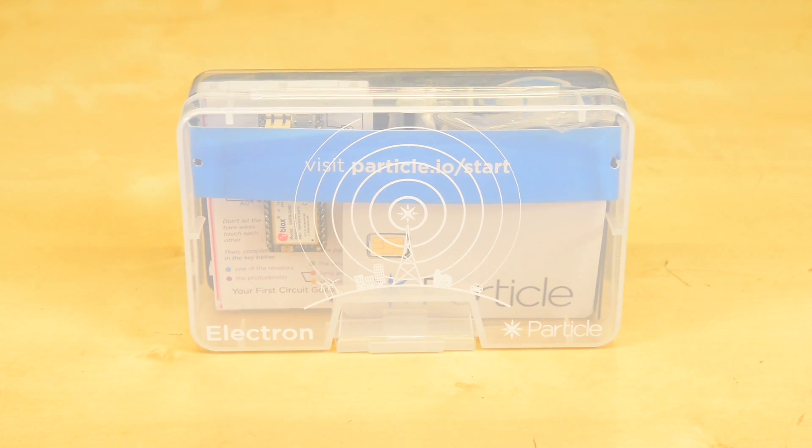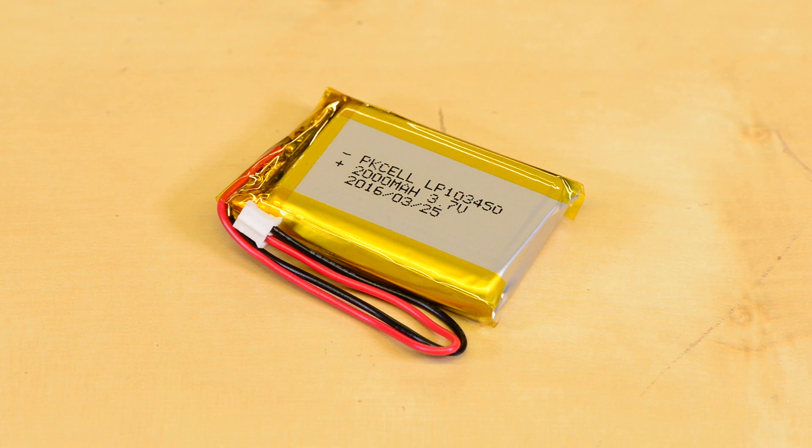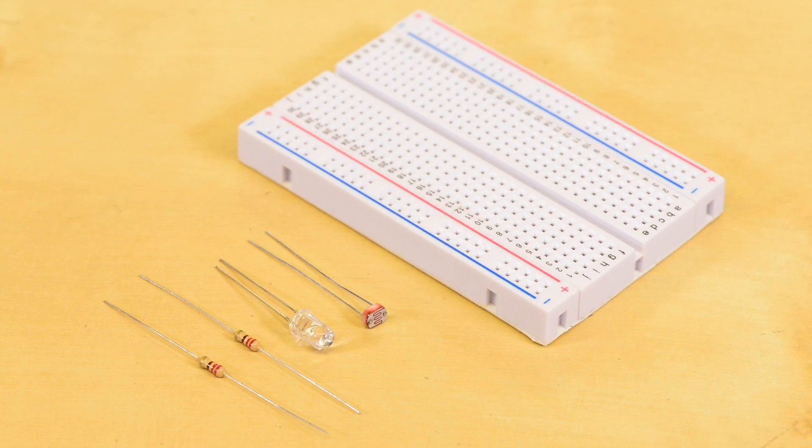To help you very quickly get started with Particle Electron, Particle has put together the Particle Electron 3G kit, which includes not only the module itself, but also a LiPo battery to power the module, as well as a cellular antenna, a breadboard, and some components to build an example project.